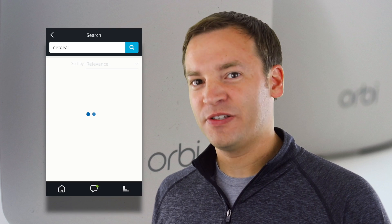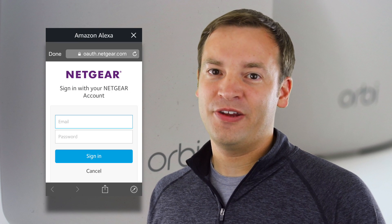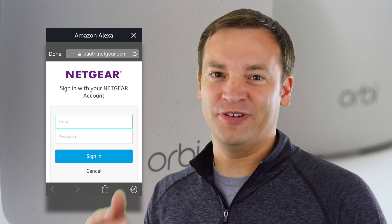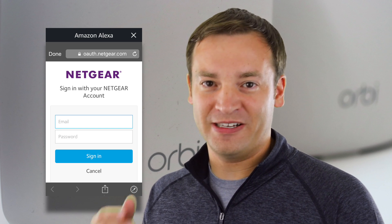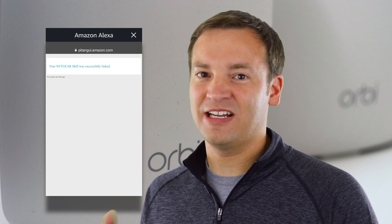The next step is to go to the Amazon Alexa side. You can either ask Amazon Alexa to enable the Netgear skill, or you can go in the Amazon Alexa app, click on Skills, search for Netgear, and then enable the skill there. You're going to have to enter in your email address and password for your Netgear account to enable this. Once you've done this, you're all set up and ready to go.